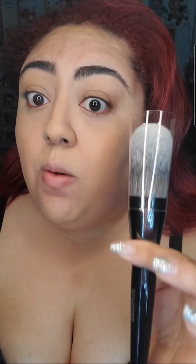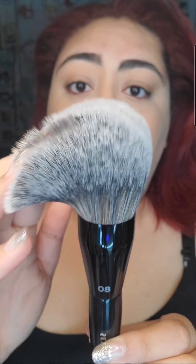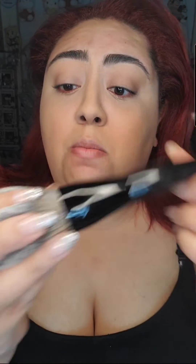Here it is right out of the package. The handle feels very luxe and it has a great weight to it. Look at those bristles — it is so soft, and it is vegan. By the way this feels, it feels awesome quality. Let's try it out.